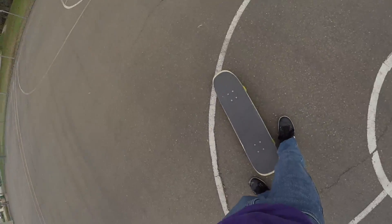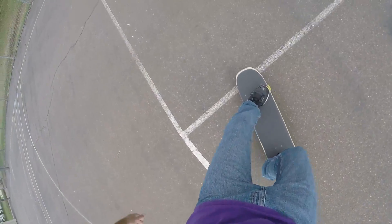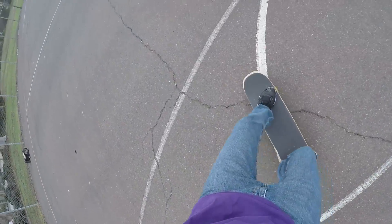I'll show you what that looks like from my point of view. I'm just going to go back and forth — just kicking my board to one side and the other side. Notice how I'm not really doing it super fast. Speed isn't the objective when we're learning.